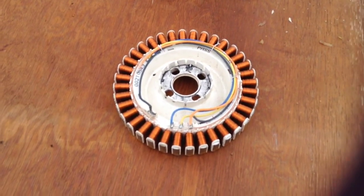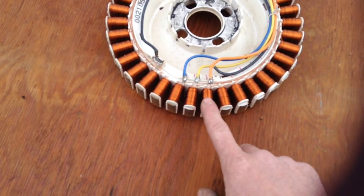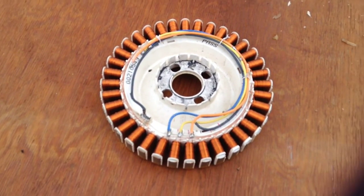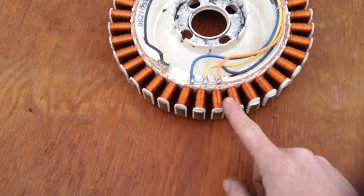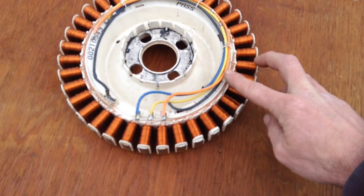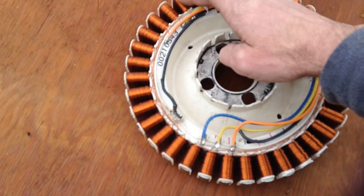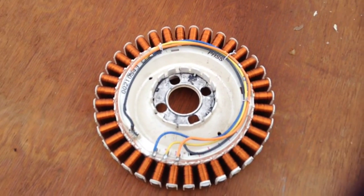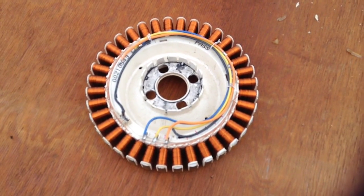Here's the stator, rewired normally. You just have one phase, two phase, and three phase, and it picks up first, second, third all the way around. What I had done is I broke it down into three sections, so you have the first phase repeated, and I cut it here, then it starts again. I broke it down into three sets of coils - three phases with three sets. What that does is increase the amperage output, but the voltage needs to spin faster to reach the charging voltage.